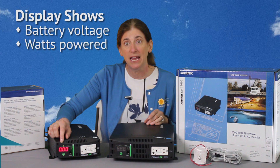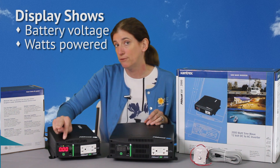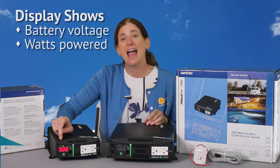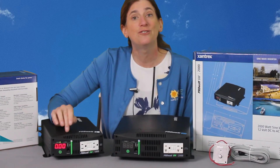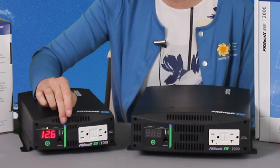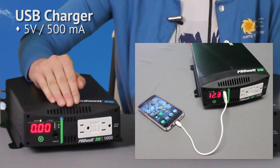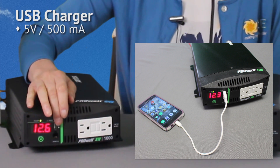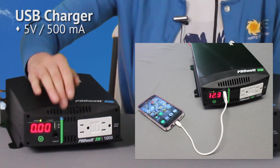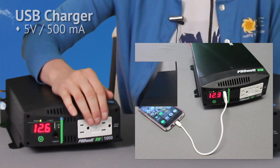They've got a nice digital display that will flash back and forth between the voltage of the battery and the watts of what it's powering. A really nice feature is it's also got a USB port built right in for charging your cell phone or your tablet — anything that charges using a 5 volt USB cord, you can just plug right into the port here.